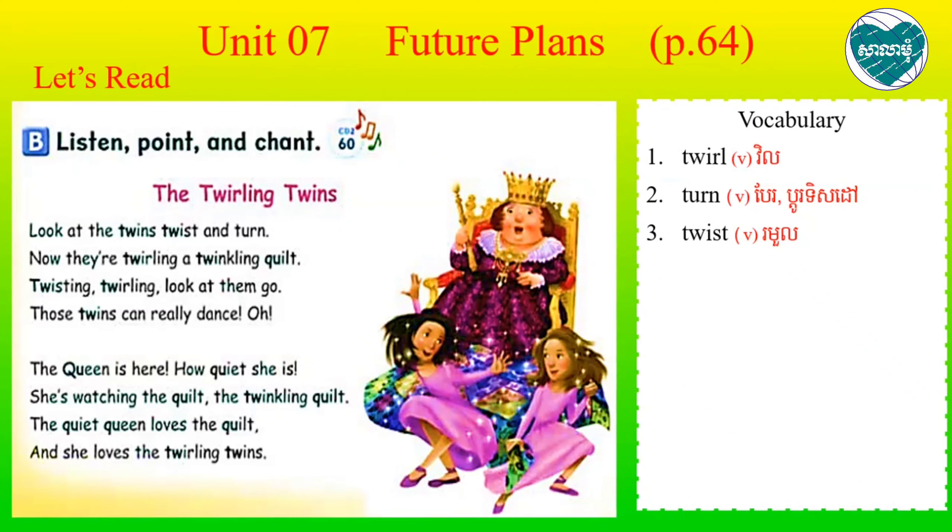Look at them go. Go go. The twins can really dance. Continue.